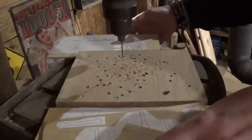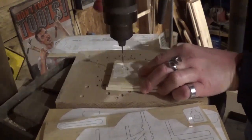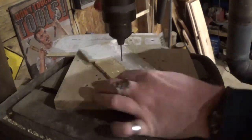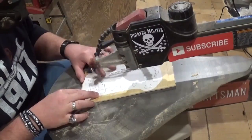Over here on the drill press we are taking a small drill bit and drilling out all of the pilot holes for internal cutting, and then we will head over to the scroll saw and begin scrolling.